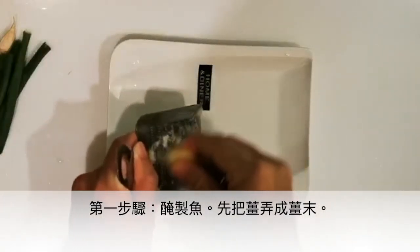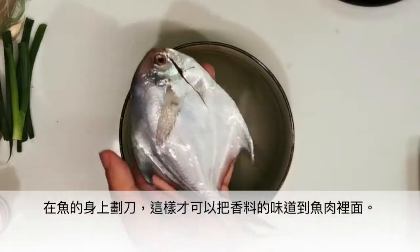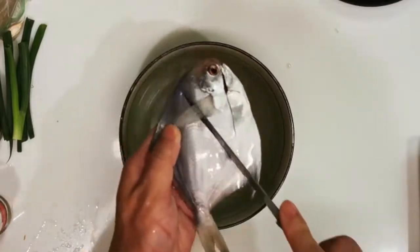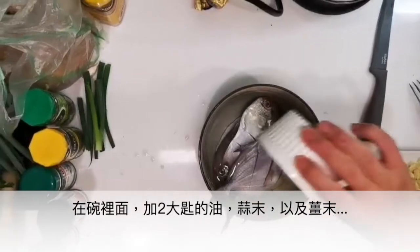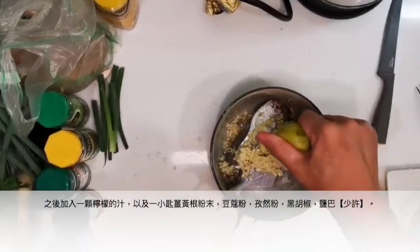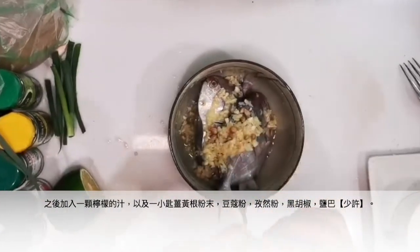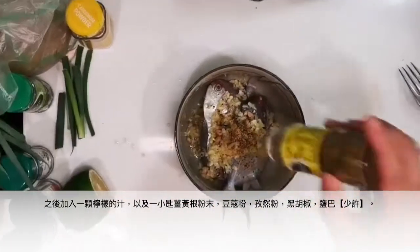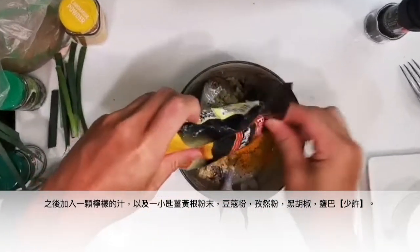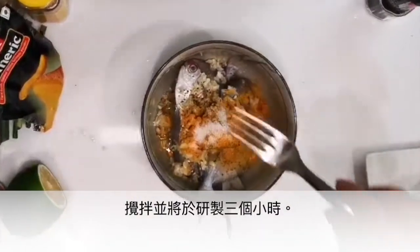Step one is to marinate the fish. First, use a grater to make the ginger paste. Score the fish so it will absorb more flavor when cooked. In a bowl, add around two tablespoons of oil, two tablespoons of garlic, and the ginger paste. Then add the juice of one lemon. For the spices: one teaspoon of cardamom, one teaspoon of cumin, some black pepper, half a teaspoon to one teaspoon of turmeric, and some salt. Mix, and let the fish marinate for three hours.